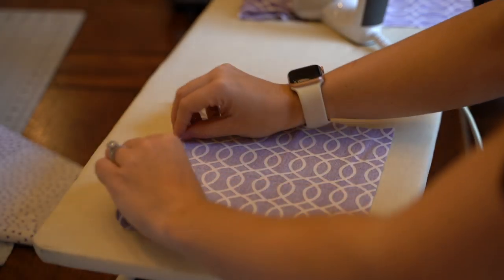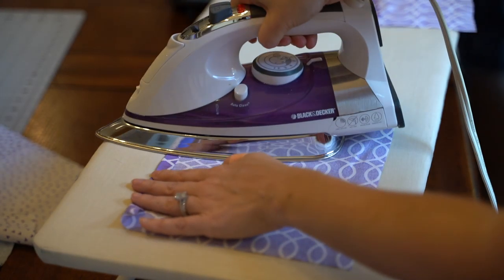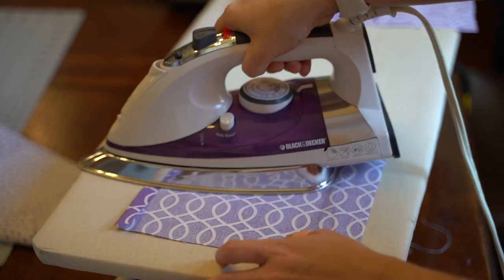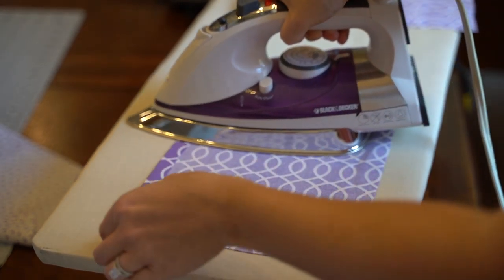We're then going to take each piece with the 8.5 inch side forming our top and bottom and fold down about half an inch on the top of each. This will become the edge of our pocket and we'll run a seam over it in a minute.